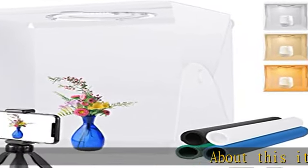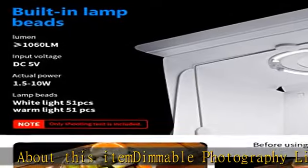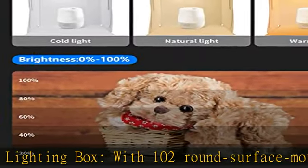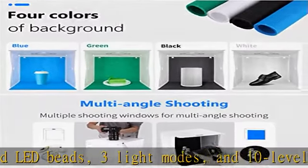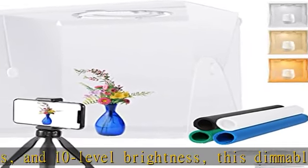Dimmable Photography Lighting Box with 102 round surface-mounted LED beads, 3 light modes, and 10 level brightness. This dimmable 16x16 3000K–6500K lightbox delivers stable, bright, and evenly diffused soft lighting. Two openings on the top and front allow for different optional shooting angles.